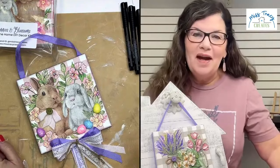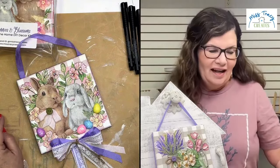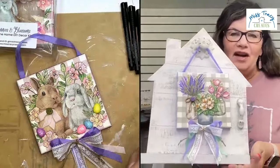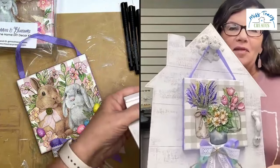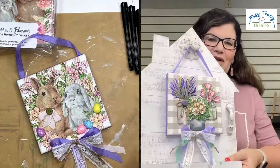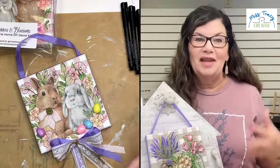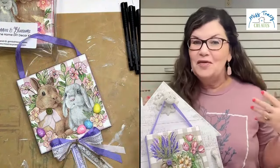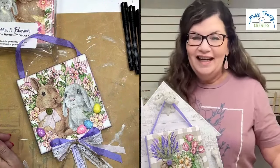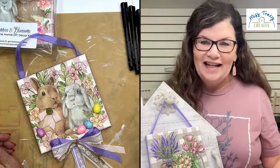I'm going to be talking about my newly released Easter and Spring canvas set that is made to display and switch out on our beautiful Welcome Home seasonal display here. I'm so excited to actually show these to you up live and up close and personal today. I want to talk about what's in the kit, and then we're going to get crafty — we're going to make them today. I want to show you some of the techniques that I used.